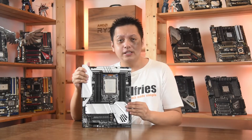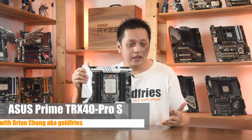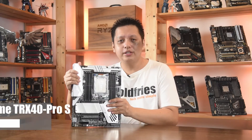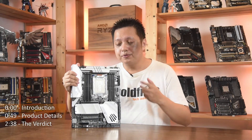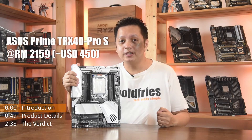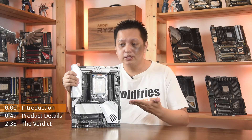Hi everyone, welcome back to GoFrys. In this video, we'll have a look at the Asus Prime TRX40 Pro S — a board that retails at just about US$450. Over in Malaysia, it's RM2159, which makes it the most affordable TRX40 motherboard.